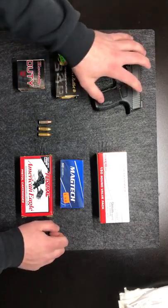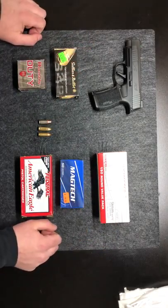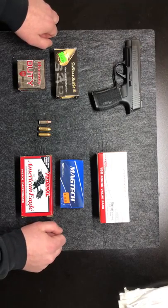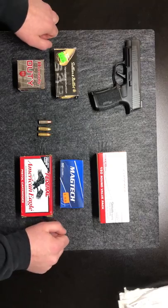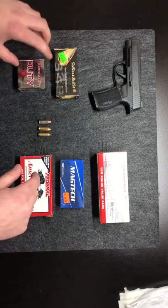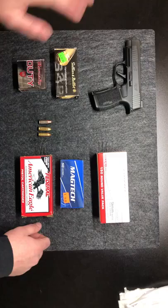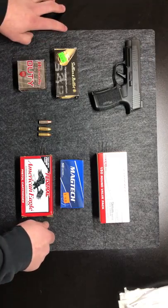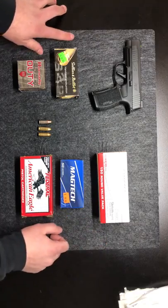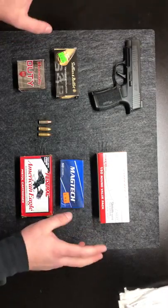My SIG here is rated for Plus P, so it can shoot everything kind of across the board. When you're getting into the Plus P Plus, I don't think there are many guns that are rated for that. It kind of goes with the same procedure — if your gun is rated for Plus P and you want to shoot Plus P Plus, or if you don't have a Plus P rated gun and you want to shoot NATO, you do it in limited quantities. I don't think most people are going to the range shooting Plus P Plus, but if you are, just do it in small quantities if your gun is only rated for Plus P.